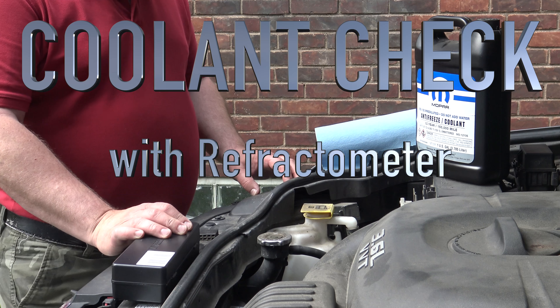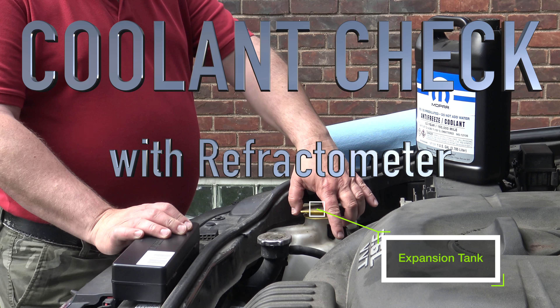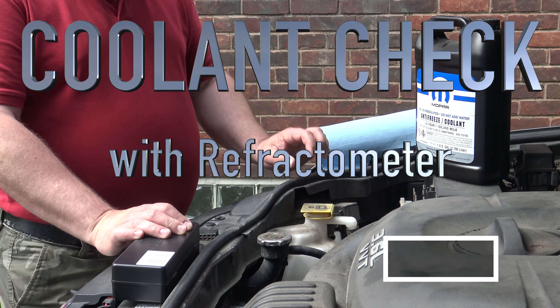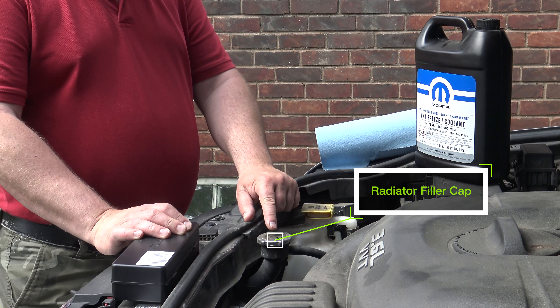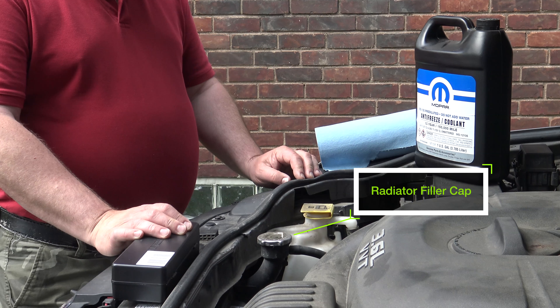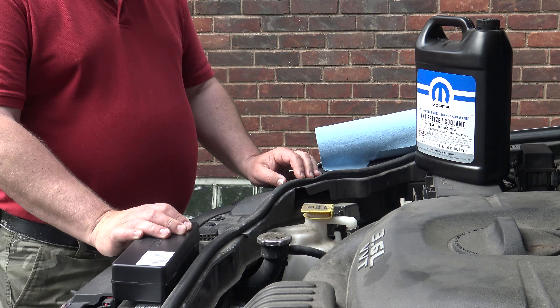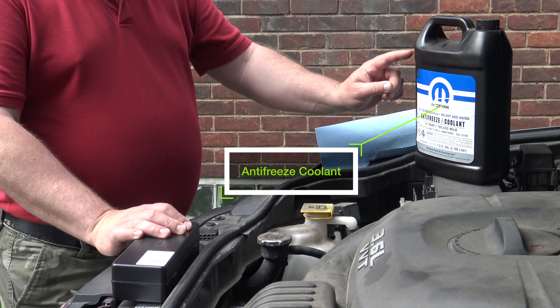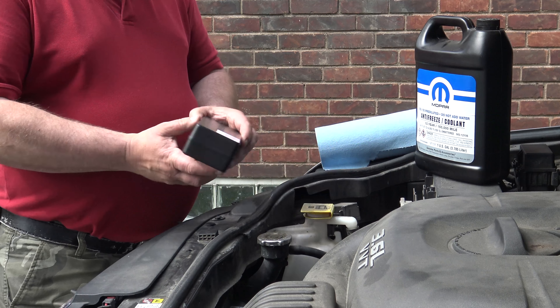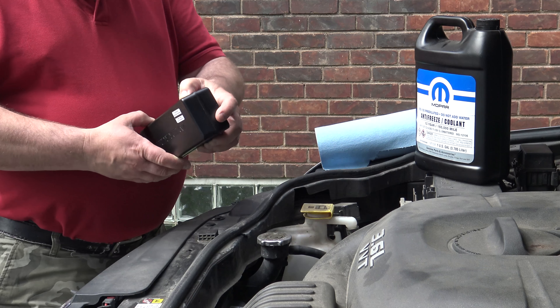Today we are looking at a coolant check with a refractometer at Jeep Grand Cherokee. They have this new organic additive OAT antifreeze in there, and we use the anti-coolant from the manufacturer to make sure we have the right stuff, because they don't mix very well with others.